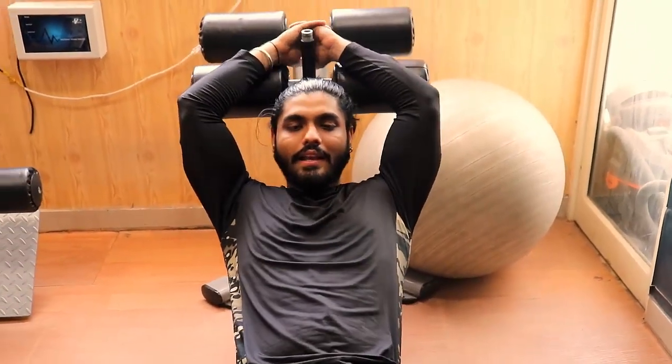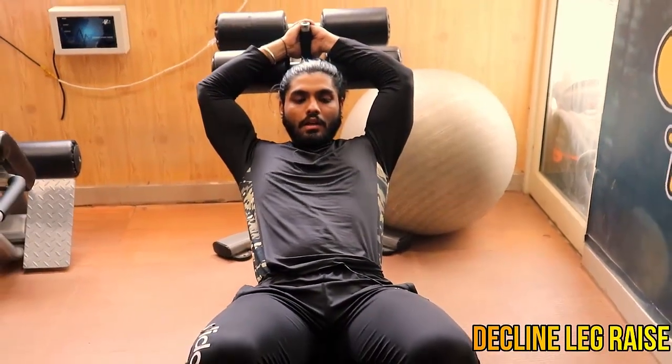So guys, this is the last exercise today — decline leg raise. It is very effective for lower abs. Please try it once.